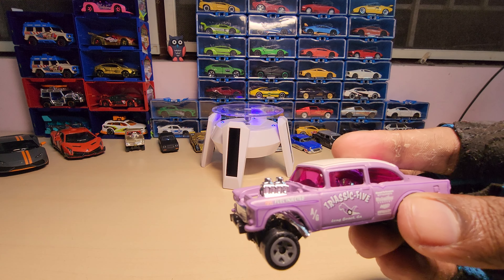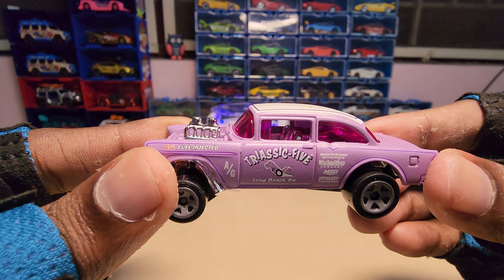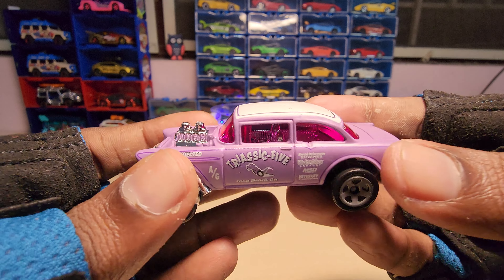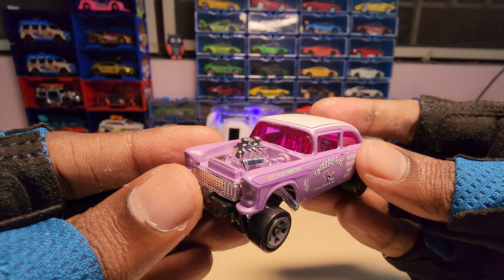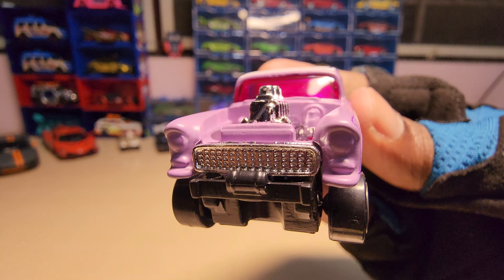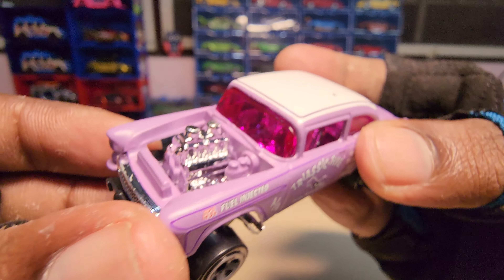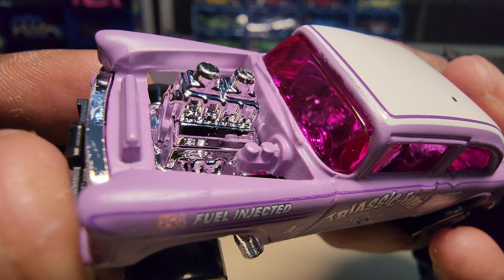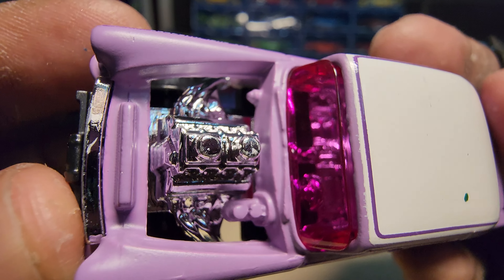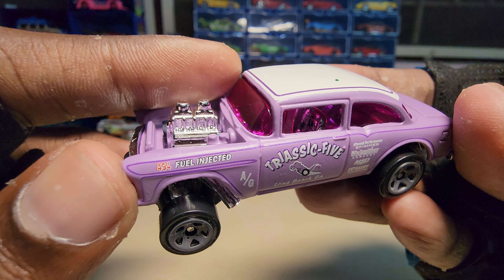Okay, here it is. I personally love this color scheme — this looks really beautiful. Here's a closer look at it, and a closer look at the engine detailing. This looks really amazing, and the window tint looks really cool.